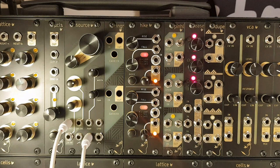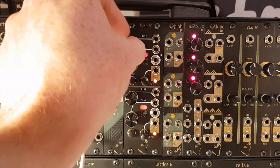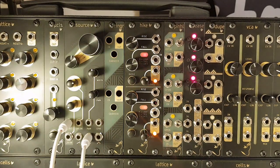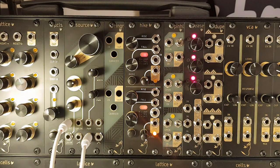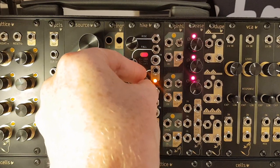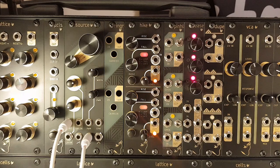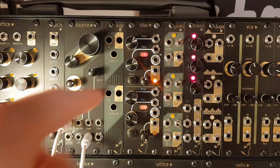Hike is the new 8HP 2-channel digital envelope generator from Tenderfoot Electronics. Each channel has manual control over the attack and decay of the envelope via the two knobs labelled Rise and Fall, as well as through the two separate CV inputs here and here. In addition to the attack and decay CV inputs, there is a gate input for triggering envelopes, an output jack with attenuated dial to dial in the level of output between 0 and positive 10 volts, and a mode button to switch between various modes, which are indicated by the light panel in the center of each channel.